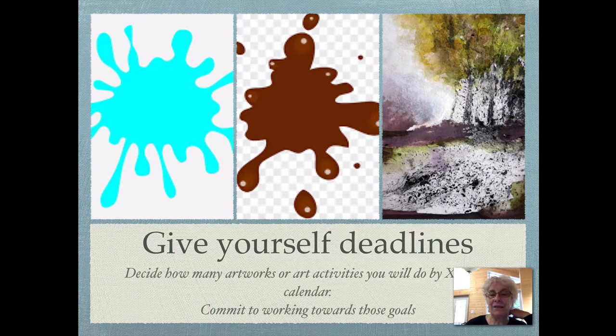Give yourself a deadline. Design how many artworks or art activities you will do in a given time and put it on your calendar. Commit to working towards those goals — it gives you something to do every day to look forward to, and it's really fun.